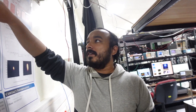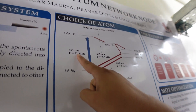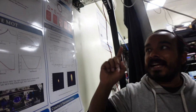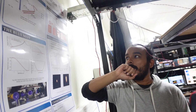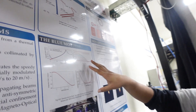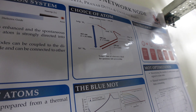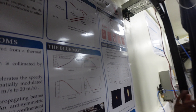We basically use two types of light to cool the atoms. One is the 461 nanometer light. The cooling achievable depends on the transition linewidth — this is called the Doppler-limited temperature, which is proportional to the linewidth. With the 32 megahertz linewidth of the 461nm transition, you can theoretically cool to 760 microkelvin, but experimentally you reach about 1-2 millikelvin.